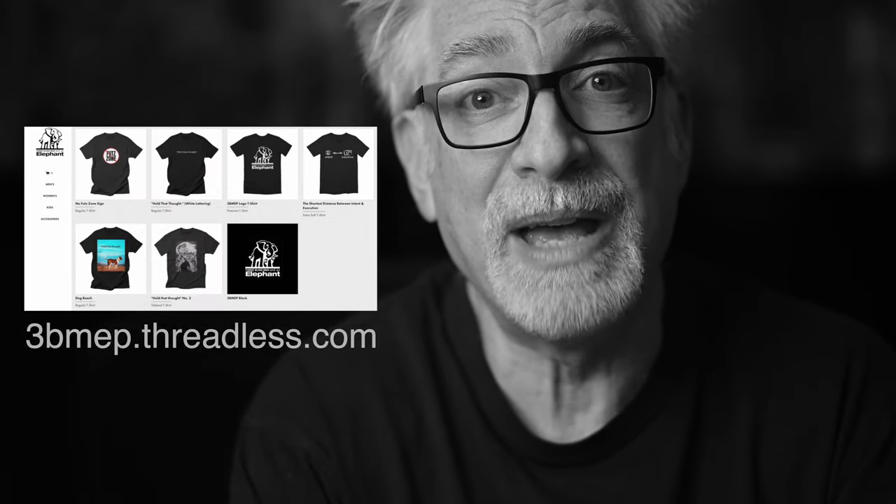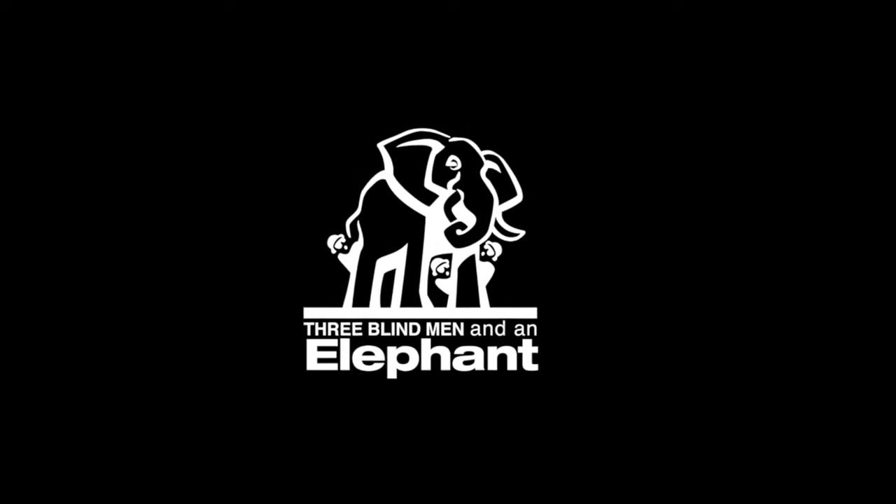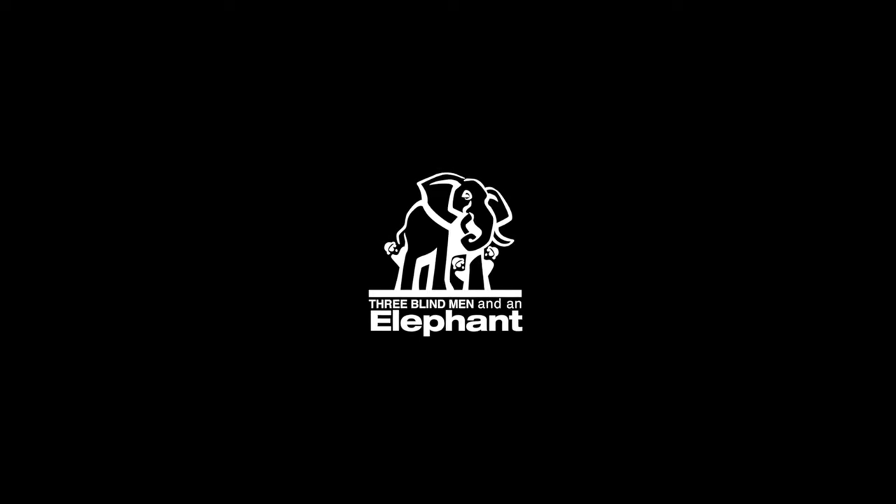Finally, consider supporting our work by using our no-cost-to-you affiliate links down below, picking up some official Three Blind Men and an Elephant swag at 3bmep.threadless.com, sending coffee money via PayPal, or best of all, join us as a patron over at Patreon. However you choose to support us, as always, we thank you for it. Thank you for listening.